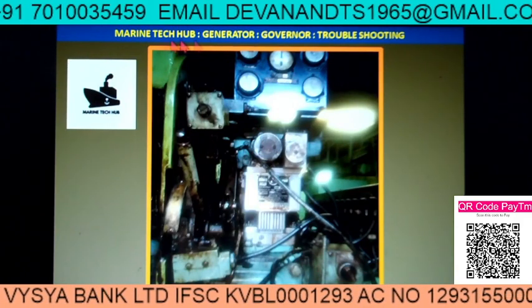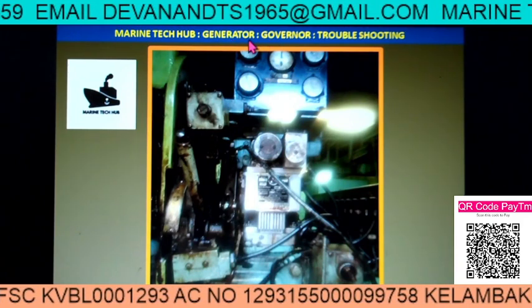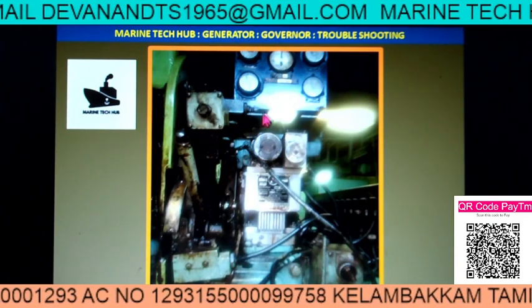Welcome to Marine Tech Hub. Today I am going to explain about troubleshooting with the Yanmar generator.